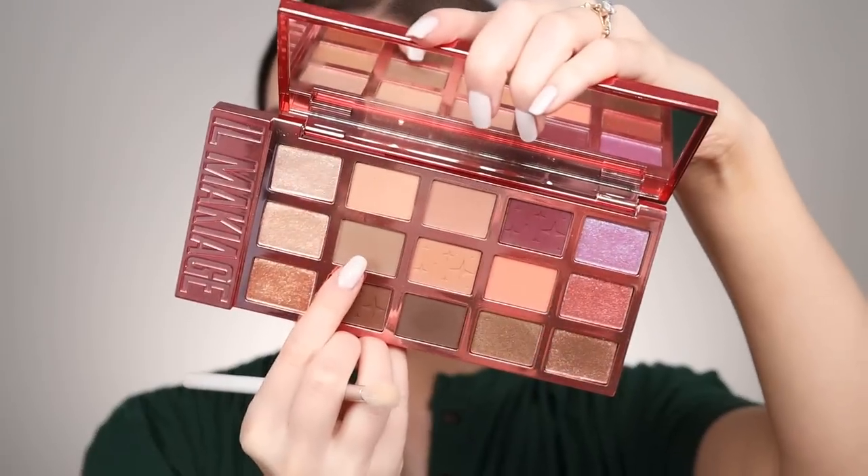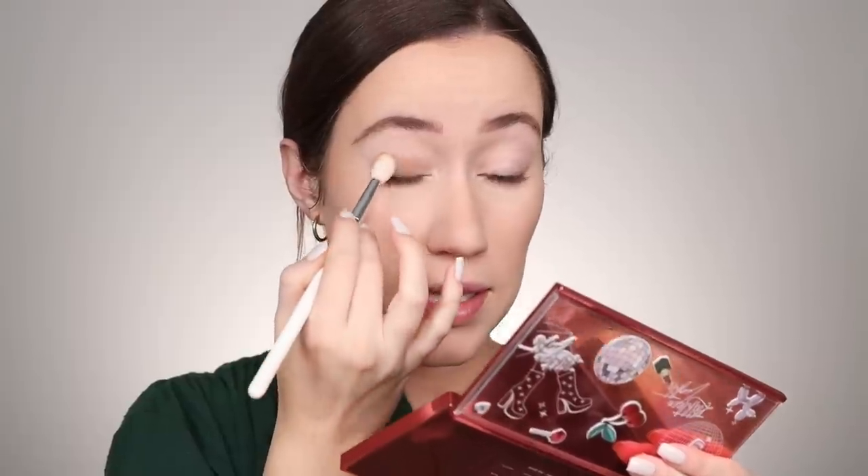I'm going to do a quick eyeshadow look before trying the Honest Beauty Mascara. I'm going into my Il Makiage and Kathleen Lights palette, taking a taupe-y color and pressing it on the eyelid, buffing it up and out toward the brow, and also running it along the lower lash line. That's literally all I'm doing for eyeshadow today.